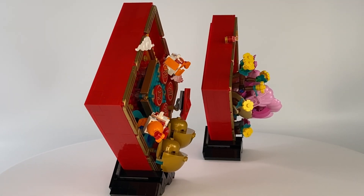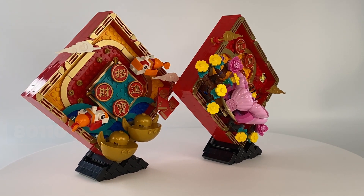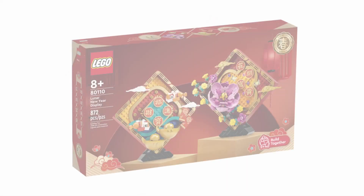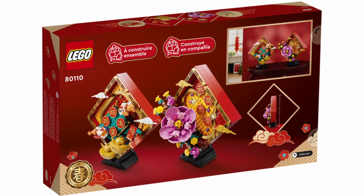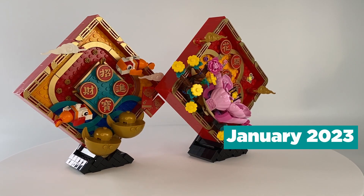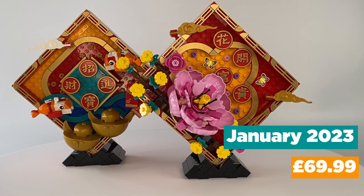Nihar again. Today I am reviewing the LEGO Chinese Traditional Festival Set 80110, Lunar New Year Display. This set contains 872 pieces and comes with two instruction booklets totalling 220 pages. This set was released January 2023 and retailed for £69.99.